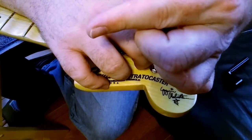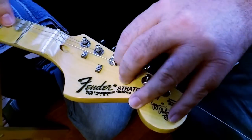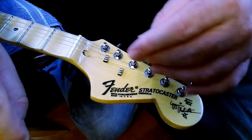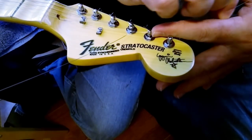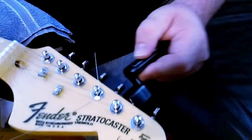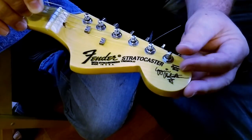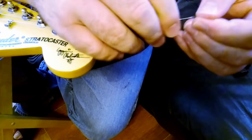For the third string I'll give about two and a half to almost three finger lengths. For the second string I go ahead and give it almost the whole remaining string length. Same for the first string — just wind almost the rest of the string up, and bend it at the very end.